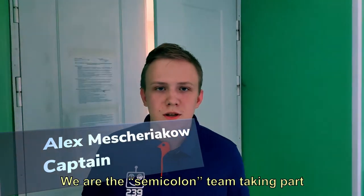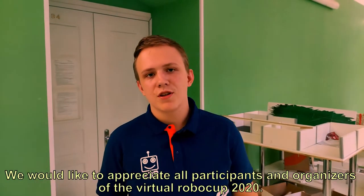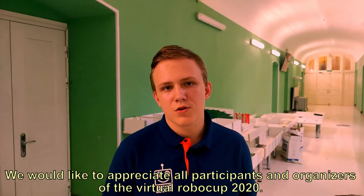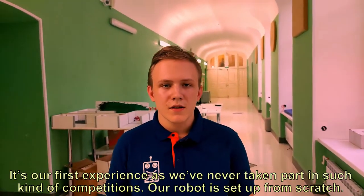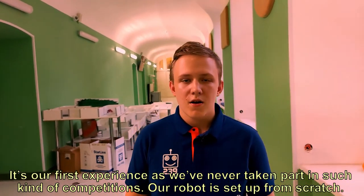Hello everyone! We are the Semicolon team, taking part in the Robocup Junior Lightweight. We would like to appreciate all participants and organizers of the virtual Robocup 2020. It's our first experience, as we have never taken part in such kinds of competitions. Our robot is set up from scratch.